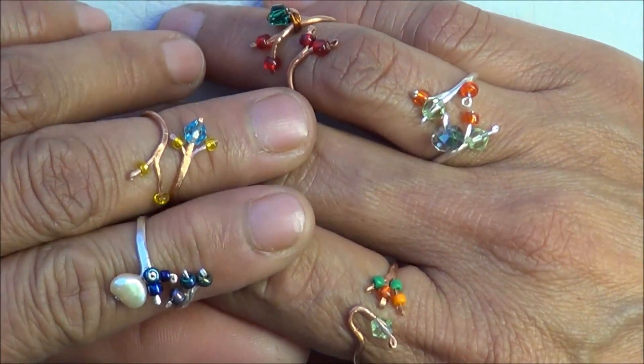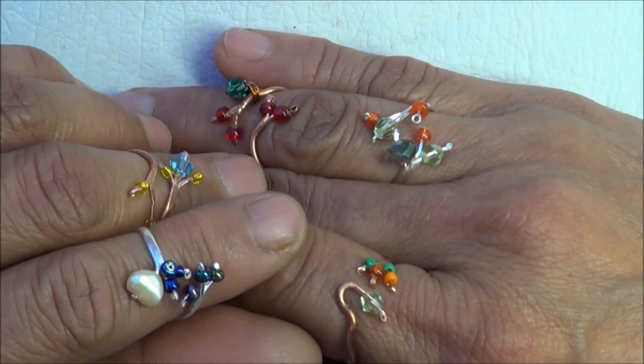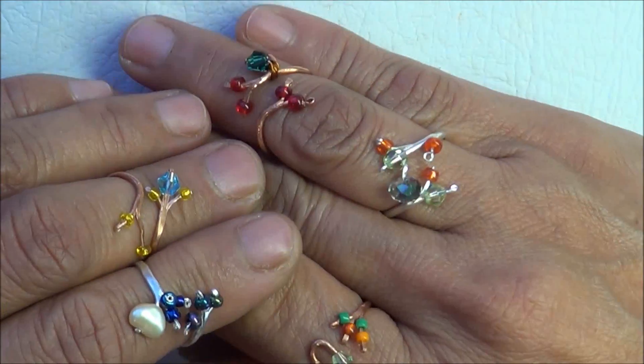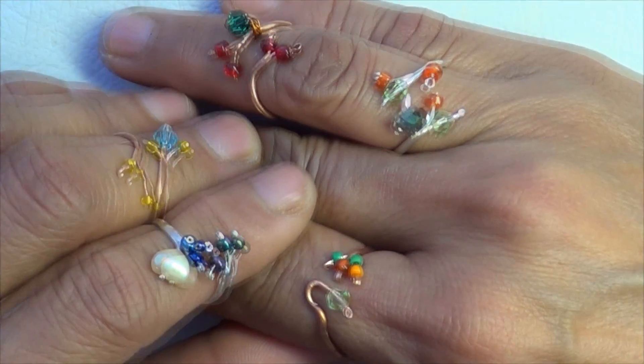Whichever one you make, it's just up to you as to what color of beads or gemstones you're gonna use. But the effect is just gorgeous — they're just beautiful. So let's begin.